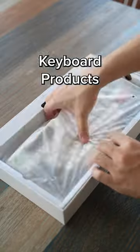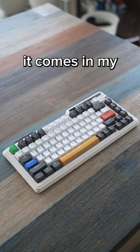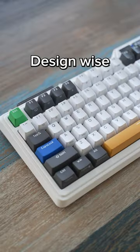Welcome back to another episode of Testing Keyboard Products So You Don't Have To, Part 9. Today we'll be looking at the Kizzy K75 Pro. It comes in my favourite layout, the 75%. Design-wise it's really futuristic.